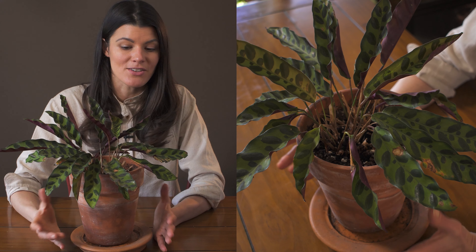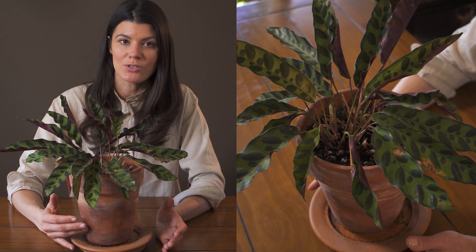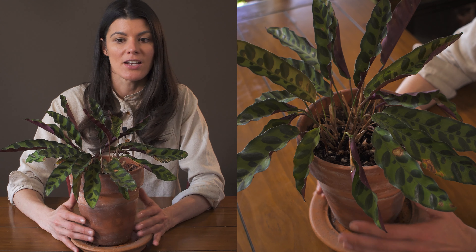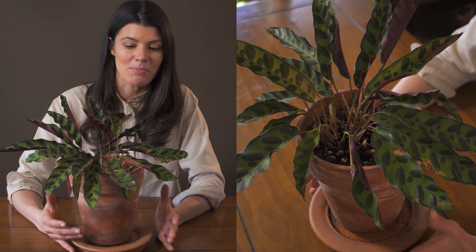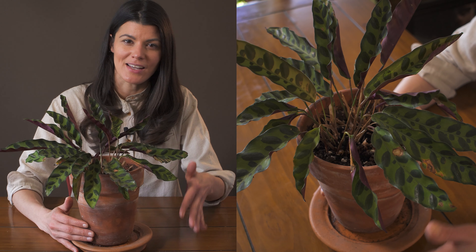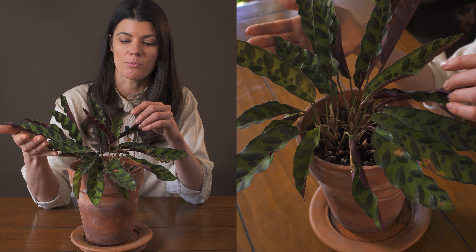As far as fertilizer goes, I would definitely do a fertilizer even though they're sensitive to it. You might want to use an organic fertilizer, which is a little bit gentler, and you could do it on a bi-weekly to monthly basis. Or you could do a well-balanced fertilizer, something like a 10-10-5, and just cut it in half for these particular plants.